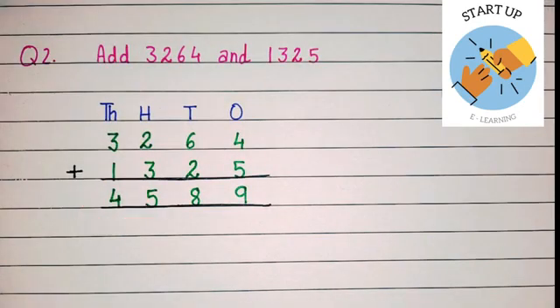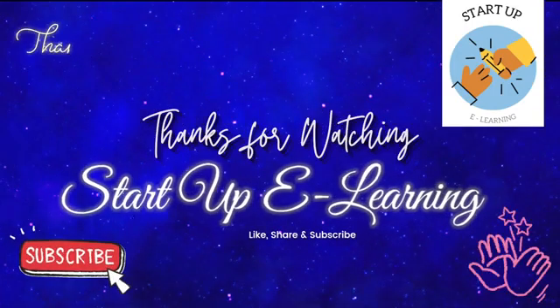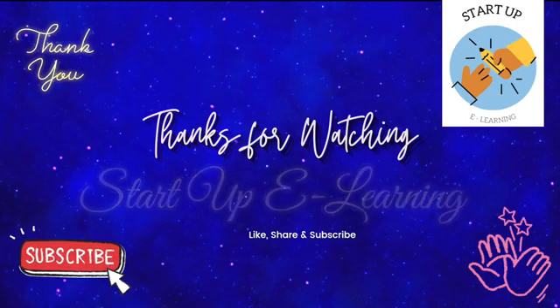By adding 3264 and 1325 we have got the sum 4589. I hope this video will help you in understanding the concept of addition of four digit numbers without regrouping. To get more such videos, do like, share, and subscribe to my channel Startup E-Learning. Thank you so much for watching. Have a blessed day.